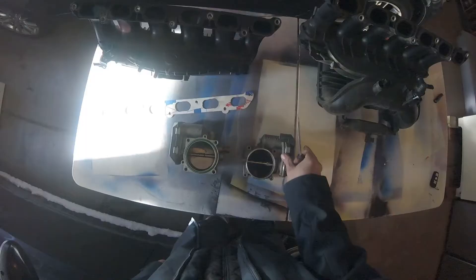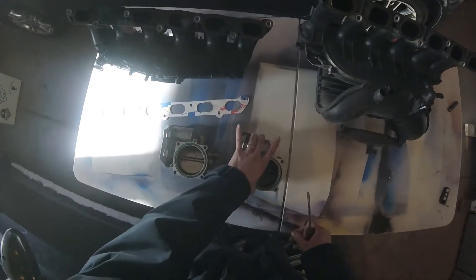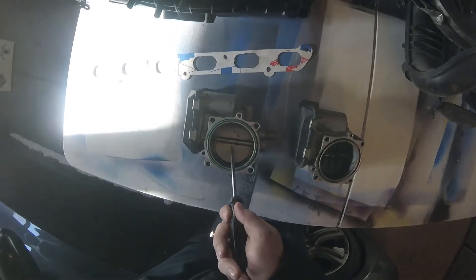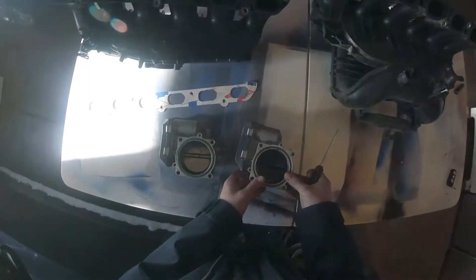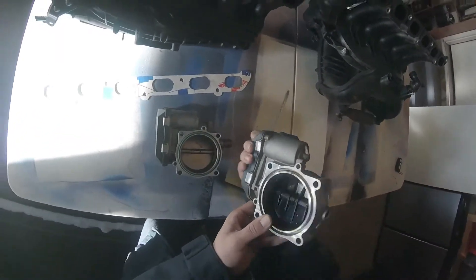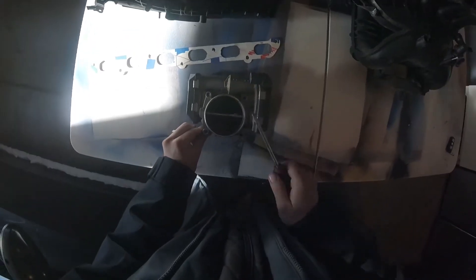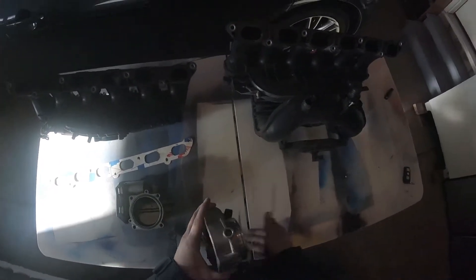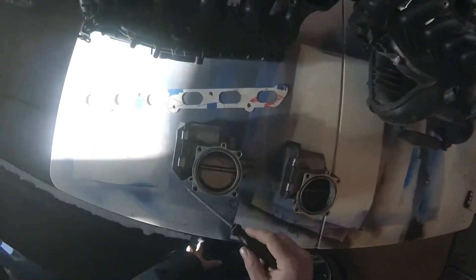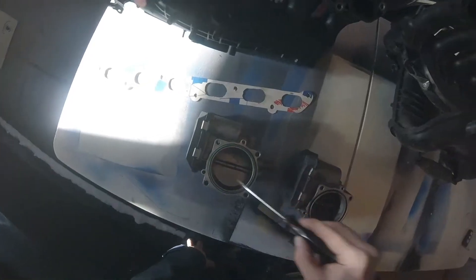Now, with the rest of it — here are the throttle bodies. This is the N54 throttle body and this is the N52 throttle body. They are the same size, believe it or not, so the holes line up as well. You could put an N52 or N54 throttle body on either manifold — it wouldn't matter. This one is metal, this one is plastic. I'm sure the N54 one is built for boost and the N52 one is not.